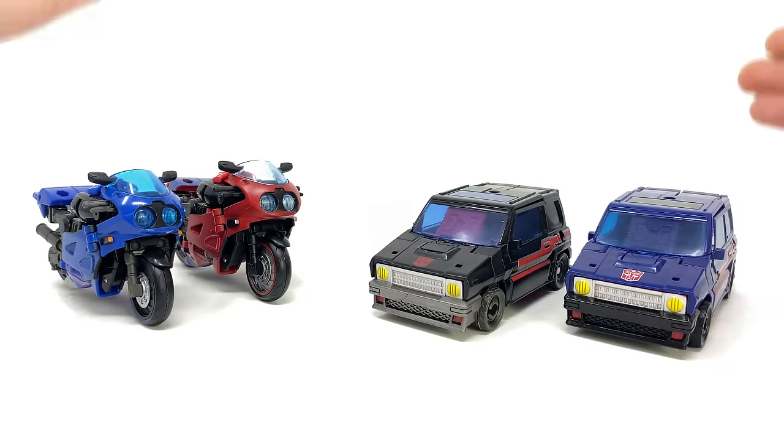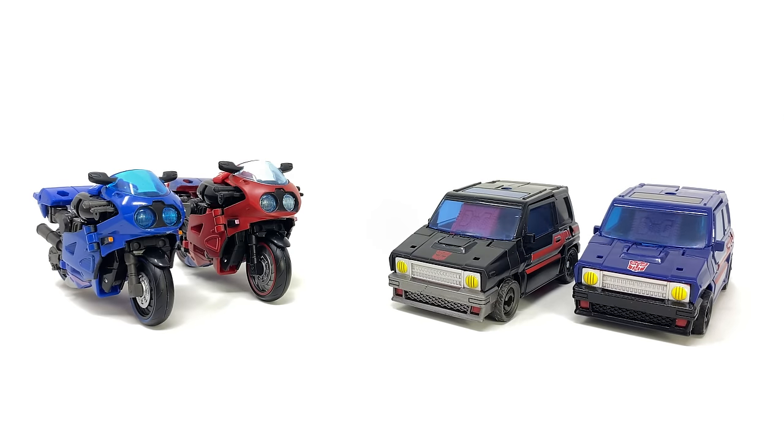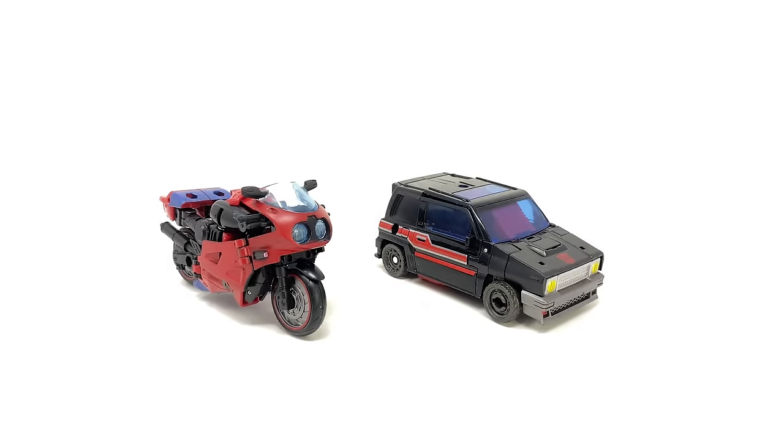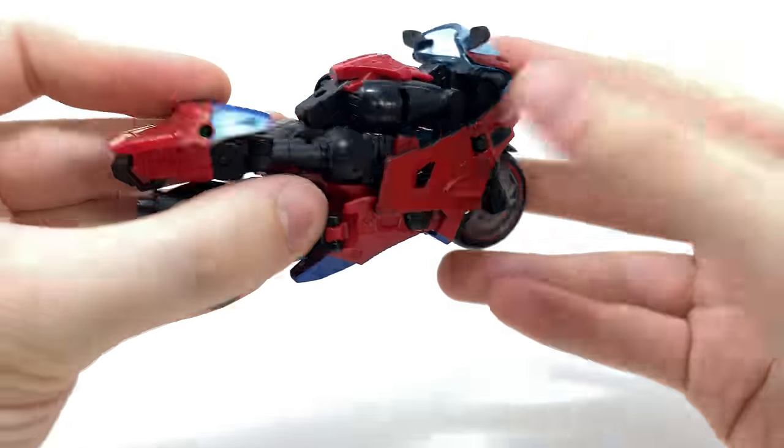It really is just going to come down to how much attachment you have to these characters and what you think of the mold originally. If you were turned off by the first releases, I don't think there's enough here to really justify picking them up at a slightly inflated price point. Turning to transformation, we'll start off with the more complex of the two — that of course being Road Rocket.